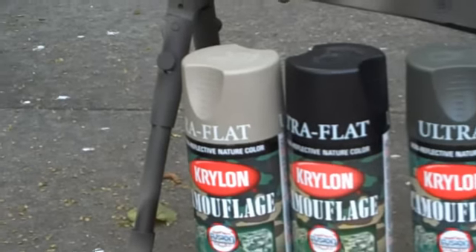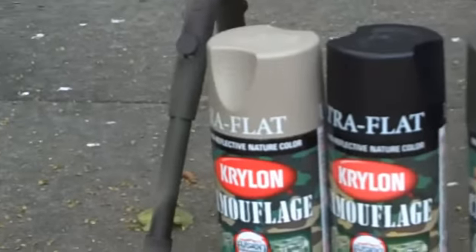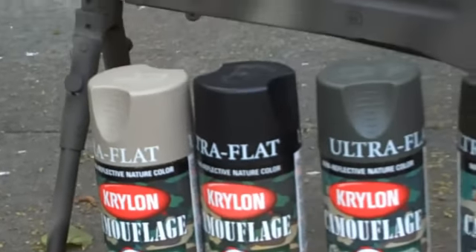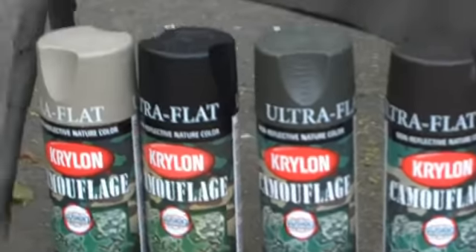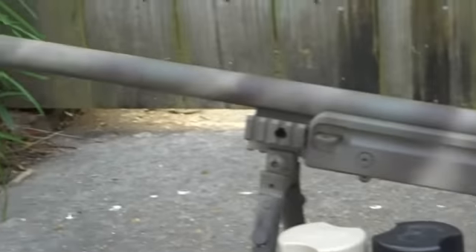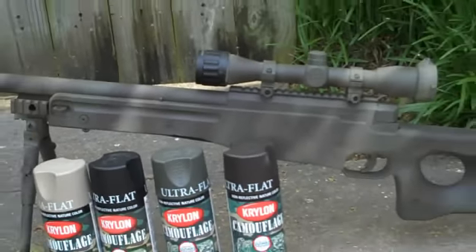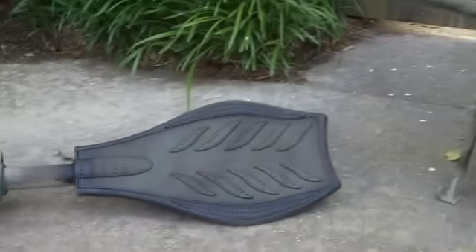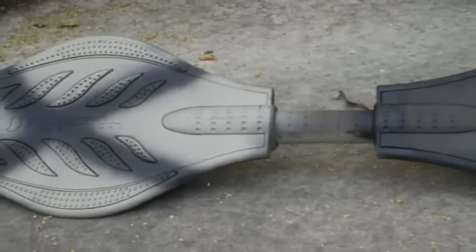For the first coat, you just cover the gun in that tan color and then you can pretty much do whatever you want. It'll show it in the video in the description, but I just wanted to show y'all the gun. And also, I liked the gun so much I got kind of bored and decided to paint something else — so I painted my ripstick, and there's that.